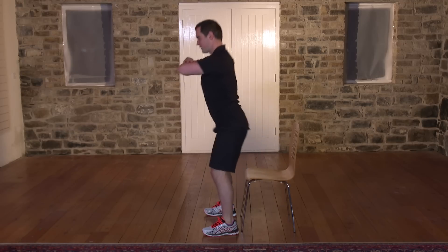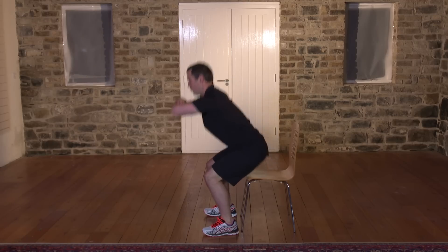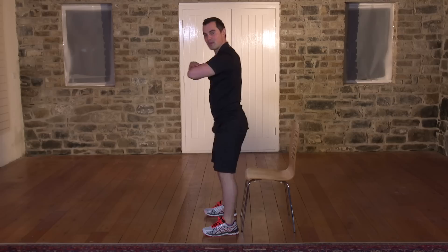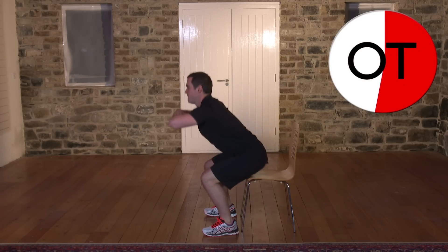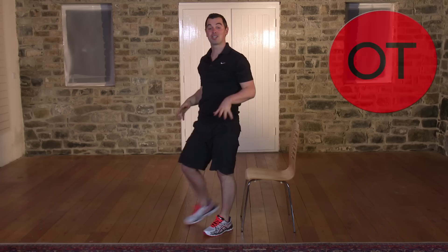Any back pain, you stop straight away. Right down — should be able to see your feet at all times; the knees never go over the toes. Stay with me for 10, 9, 8, 7, 6, 5, 4, 3, 2 more, 2, and 1. Shake it out — that's your squats, well done.